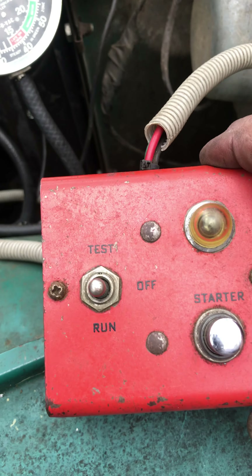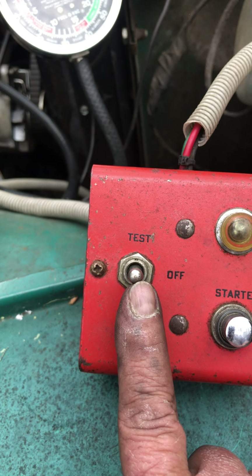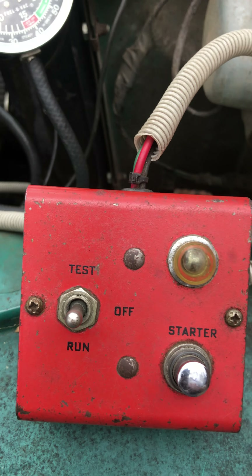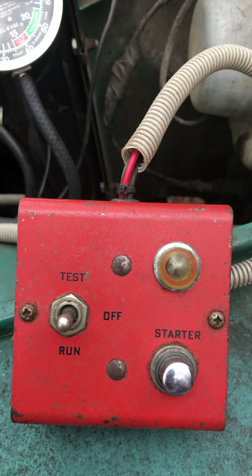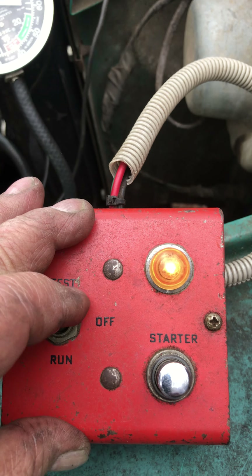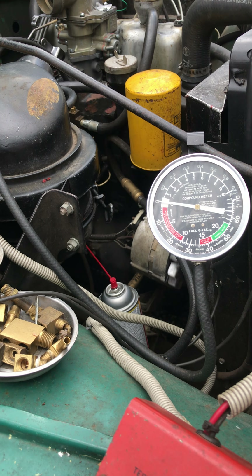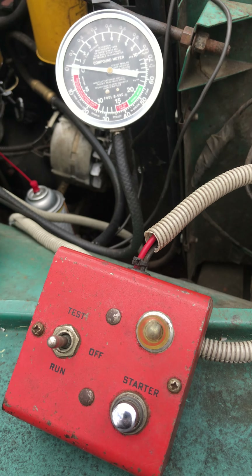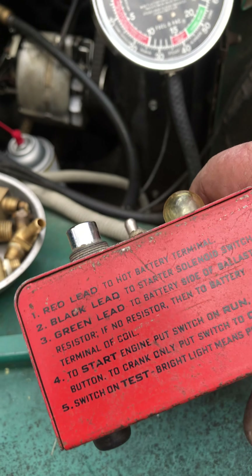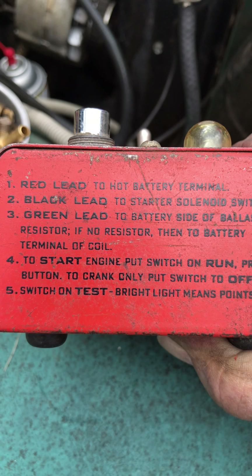Simple — works on 6 and 12 volt. Three-position switch to control it: center off, top test, bottom runs the starter button. The indicator light allows you to check the battery. With this particular unit I can motor the engine in order to set the points without firing the ignition — that's a good thing. Snap-on was kind enough to supply directions on how to hook it up.